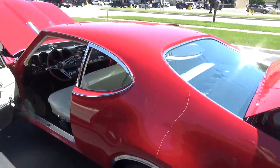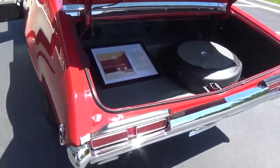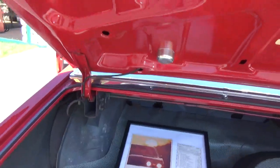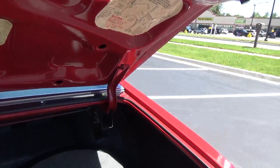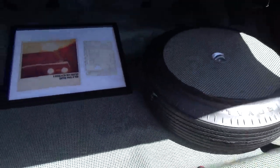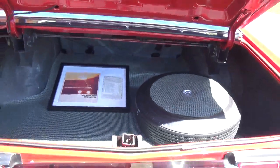It's had one exterior repaint. The trunk is really nice inside. Got the light package which comes with trunk light and hood light, factory jack and spare. We've got the window sticker that shows all the options this car has. It's got the Positraction rear.